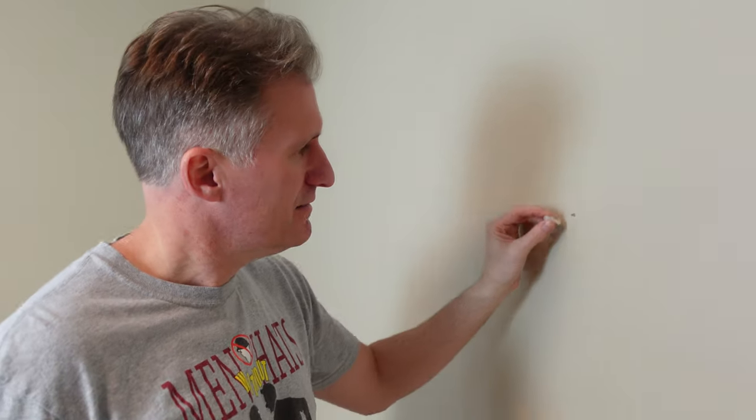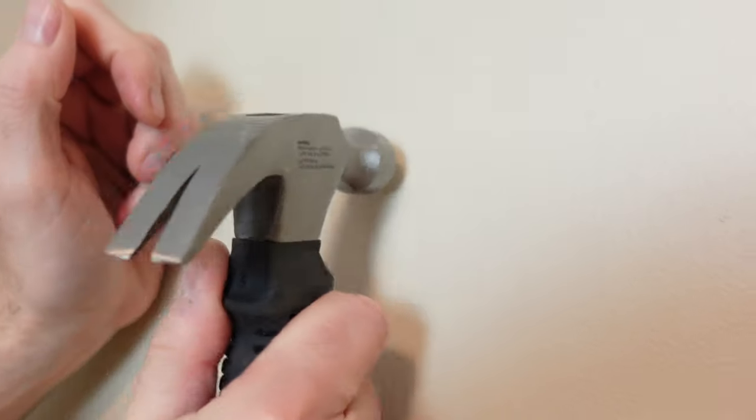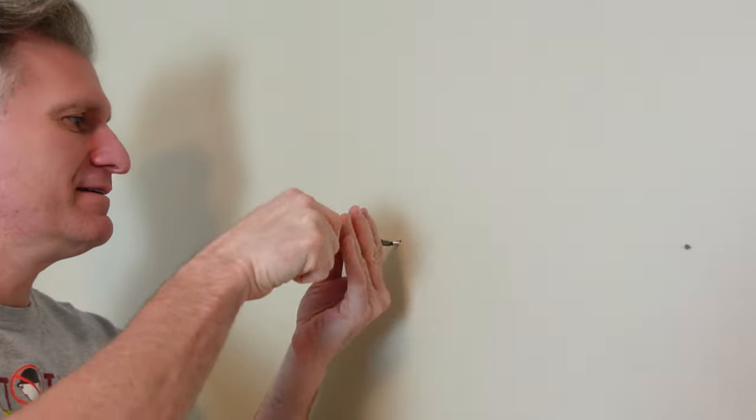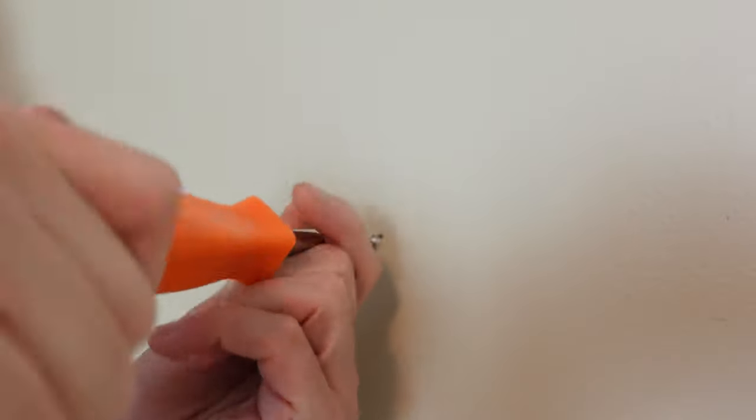It's that easy. Next thing I'm going to do is put the molly in the wall — I recommend getting a hammer and hammering that in. Then put the screw in. Pro tip: don't screw your screws all the way into the wall because this acrylic is pretty thick, so you need to leave some space in order to hang it.